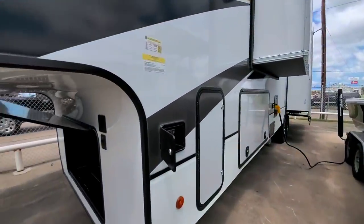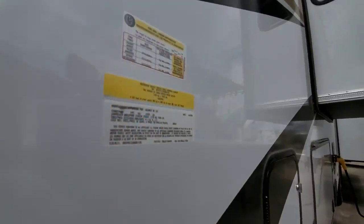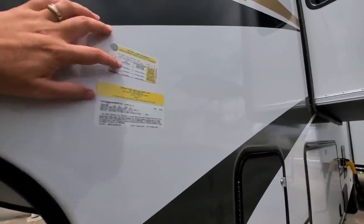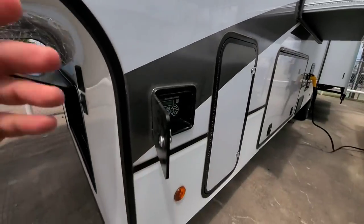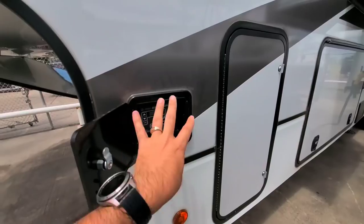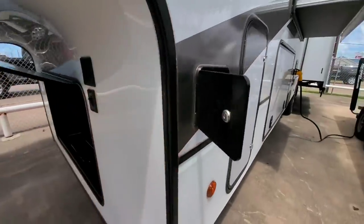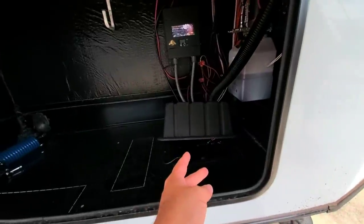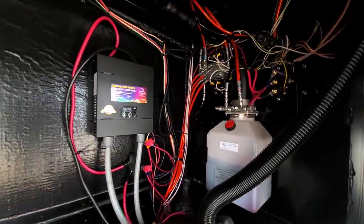Looking at the numbers on this unit: it has a gross vehicle weight rating of 16,500 pounds and a cargo capacity of 2,828 pounds. It rides on G-rated tires with 16-inch wheels and twin 7,000-pound axles. I really like how they put the leveling system controls in a little hatch here on the side — a couple other manufacturers do that, but it's definitely good practice. It's not prepped for a generator currently, though that is an option. You have two battery boxes and your hydraulic system for the level-up landing gear.